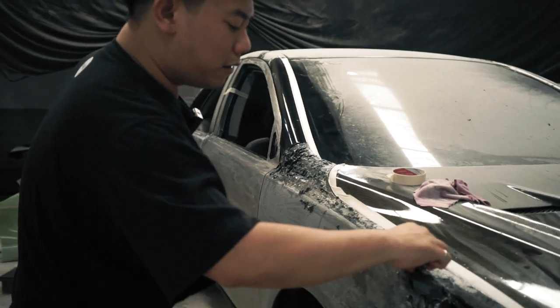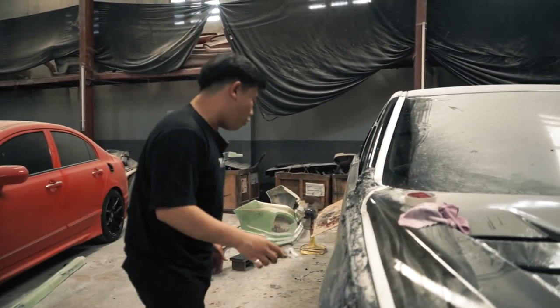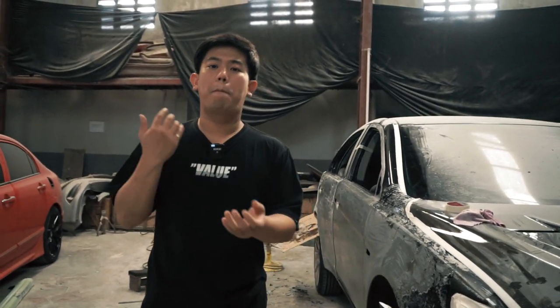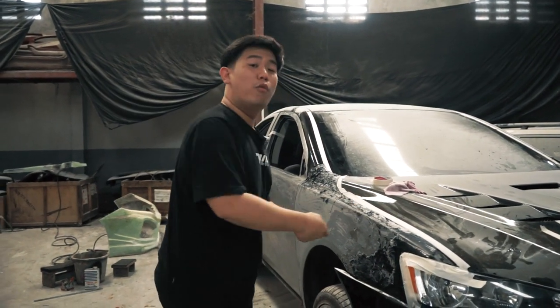Buat yang mau coba-coba di rumah, soal safety-nya gue mau kasih tau kalian: tolong sediakan sarung tangan, karena bahan ini bener-bener panas banget dan gatel banget. Jadi buat kalian yang punya kulit sensitif, gue nggak saranin langsung pakai tangan kosong seperti yang gue lakukan tadi.